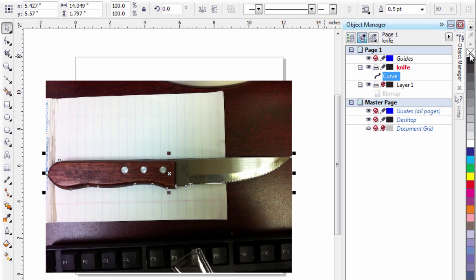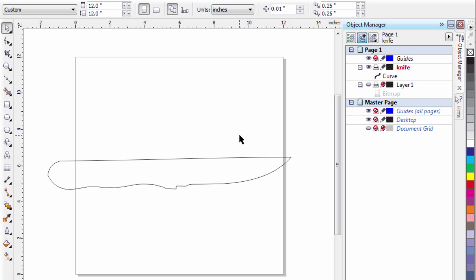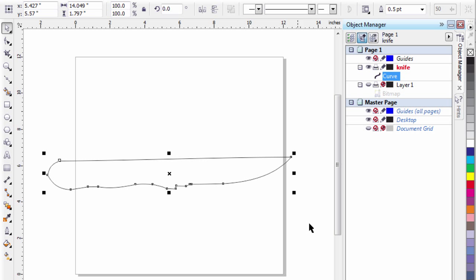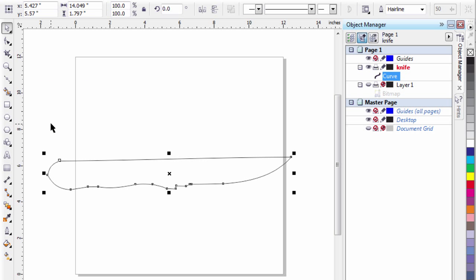Just left-click to get rid of the fill. If I come up and turn off the view of the original photograph, you notice I've got my knife and it's ready to cut. Now all I need to do is make sure that it's a hairline outline, and this image will engrave to the laser machine.